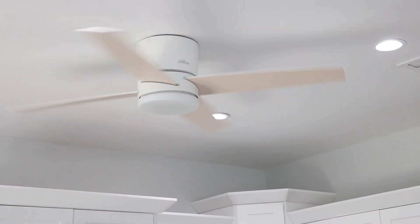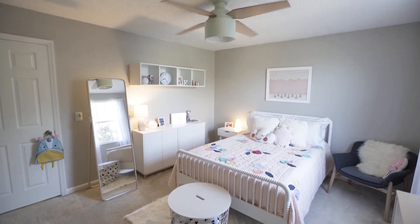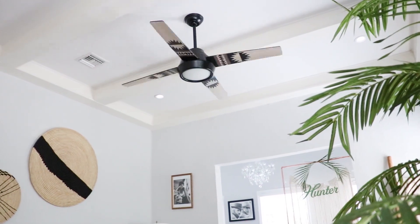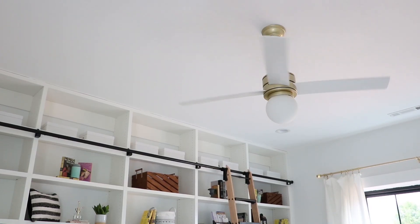Hunter recommends choosing a flush mount when your ceiling is eight feet or less. This will help you get the proper distance between the floor and the blades. If you have a ceiling height greater than 10 feet, you may need an extension down rod. A quick way to check what size you need would be to take your total room height and subtract eight feet.